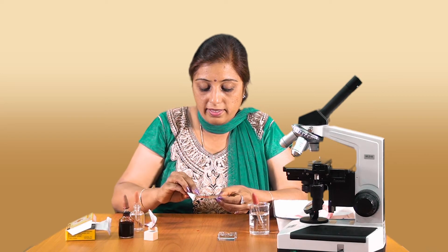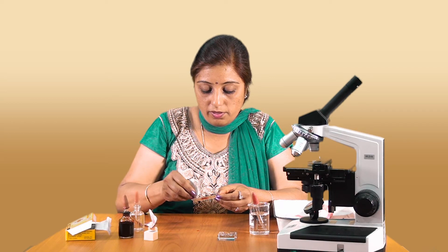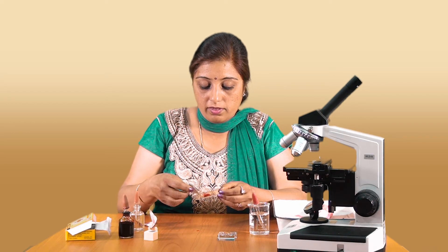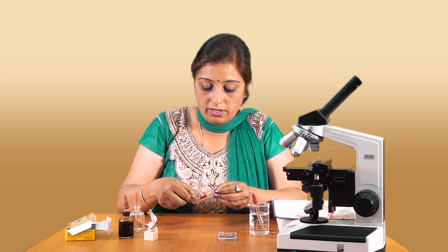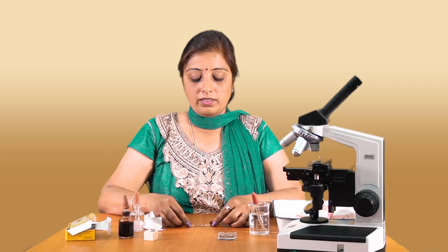Before placing the slide on the microscope, I am wiping off all the extra things that have got deposited on the slide. Now the slide is ready for the observation.